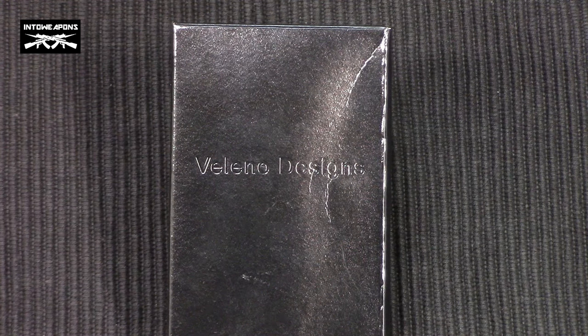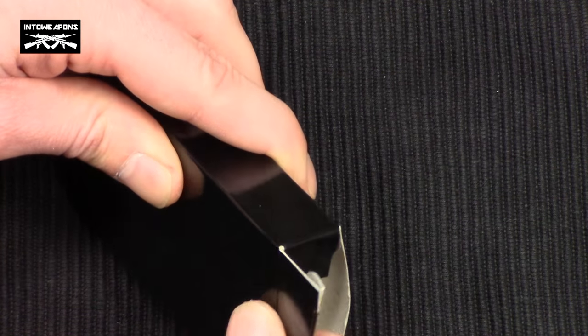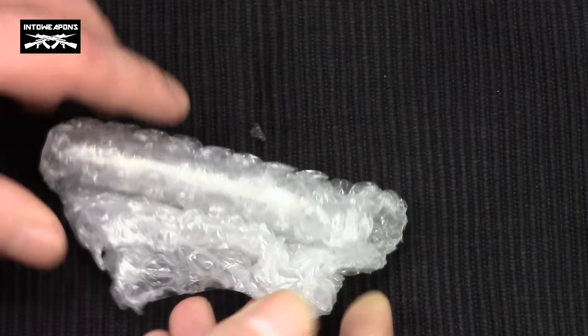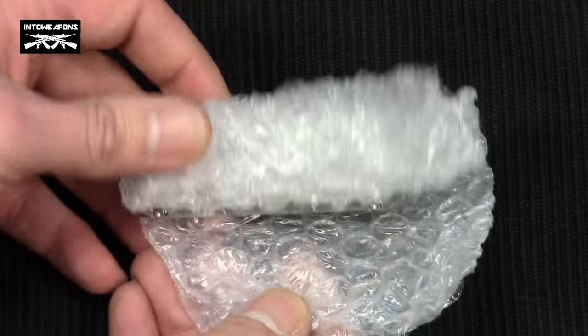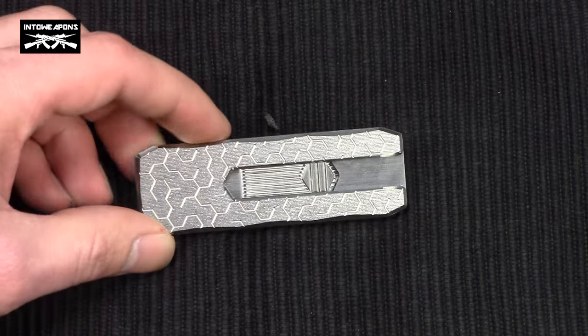It came to me in the mail in this small black cardboard box. Inside the box is some bubble wrap which was protecting the knife. So as you can see, here we have the knife itself.